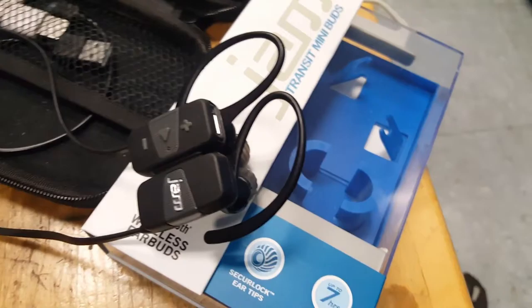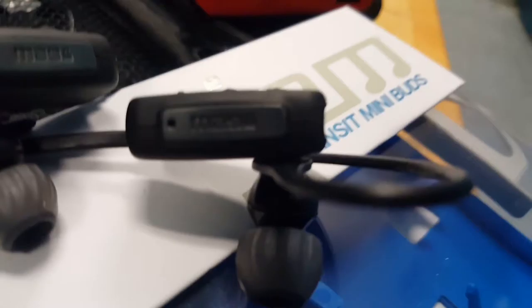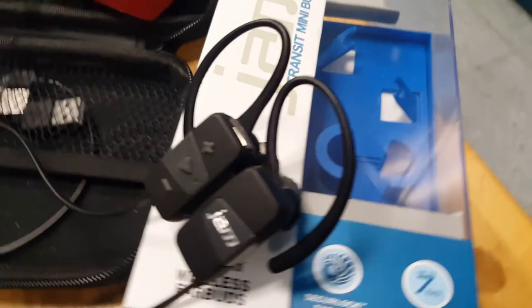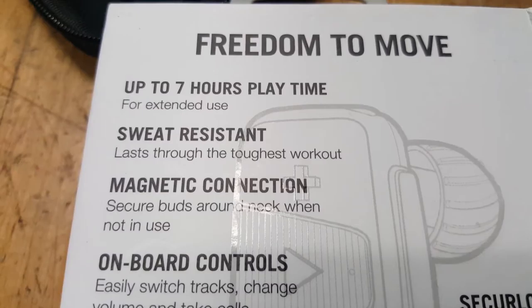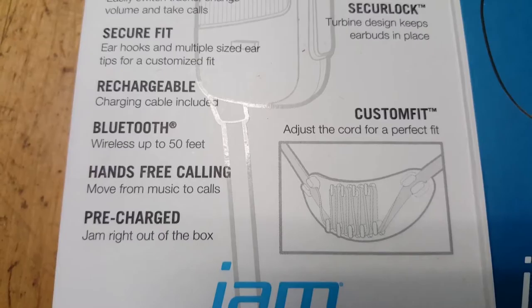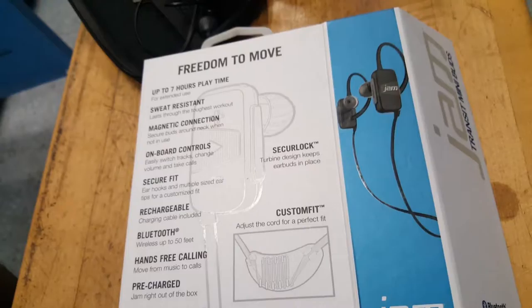Another accessory I got to have while enjoying a nice bike ride are these JAM Transit Mini Buds. These cool wireless Bluetooth earbuds have tiny magnets on the side so that when you're not listening to your music, you can wear it around your neck and it'll attach to hold it securely so you don't lose them. The charging port is on the top of the right earpiece. Besides the fact that it charges quickly and easily, it has features I truly like: up to 7 hours of playtime, it's sweat resistant, it has the magnetic connection, onboard controls, a secure fit, it's rechargeable, Bluetooth up to 50 feet away, hands-free calling, and it's pre-charged so when you first get it you can use it right away. It has a custom fit device and secure lock feature with loops to help keep them in place.